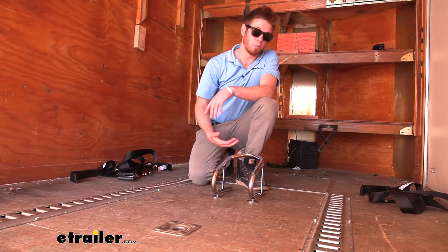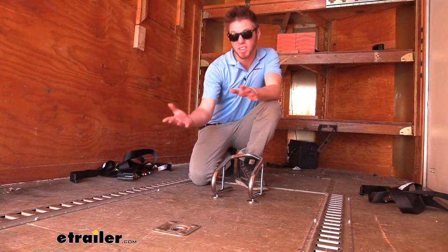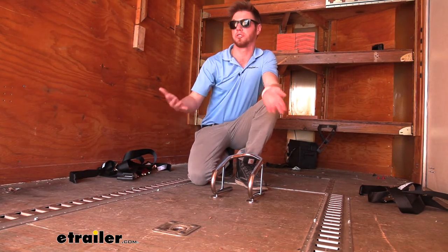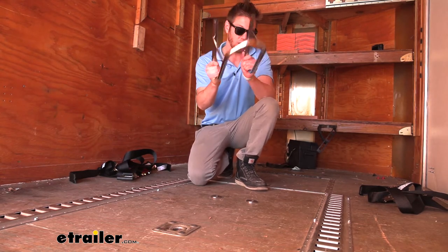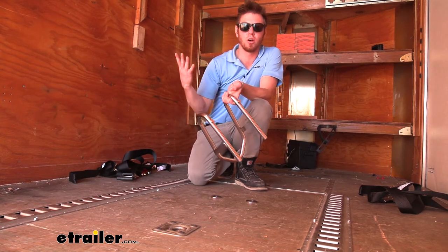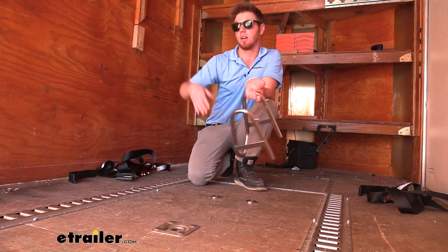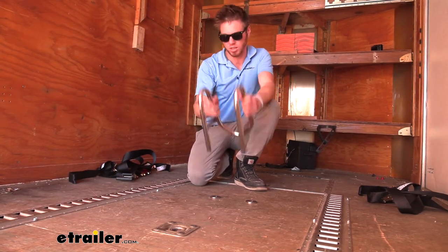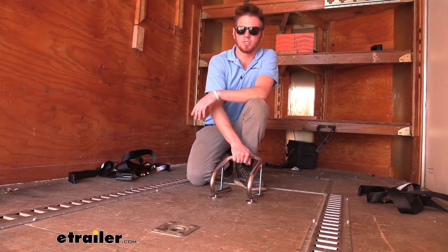The nice thing about it being removable is we can spend the time to put the mounts where we want, but then we don't really have to worry about it if we're not using this trailer for hauling dirt bikes, a motorcycle, a scooter, or whatever. You can just go ahead and take it out and throw it wherever. So if you use this enclosed trailer on the weekdays for mowing or some sort of business, you can take this out, load all your stuff up, and then whenever it's time to ride just grab it — it's super quick and easy to get it mounted into place.